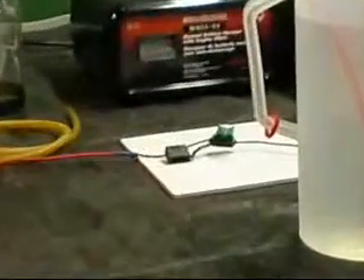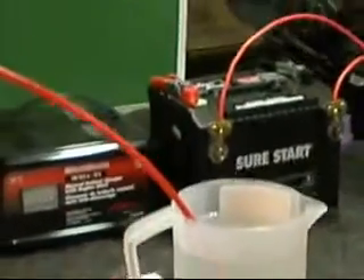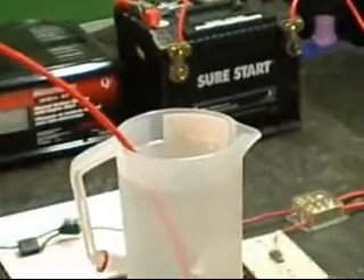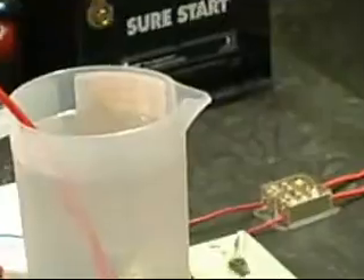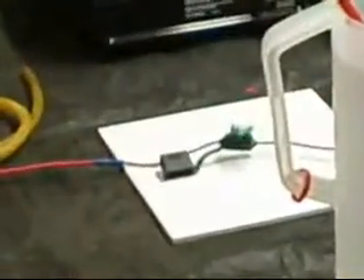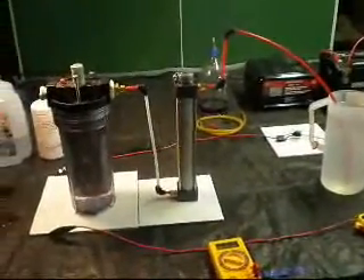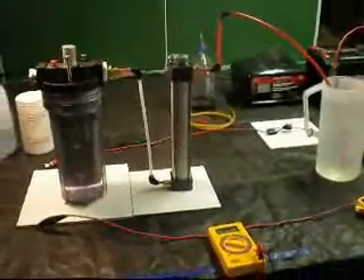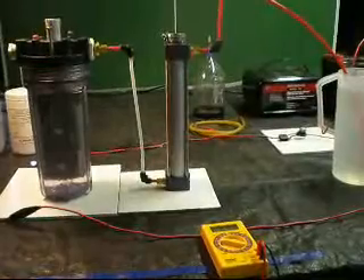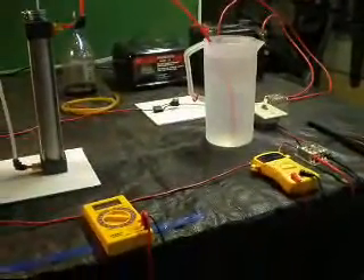I'll zoom in on a couple of things. I've got a battery charger and a battery there that's connected, over to a 30 amp fuse, over to the generator and a bubbler. The bubbler is connected to a canister of water.